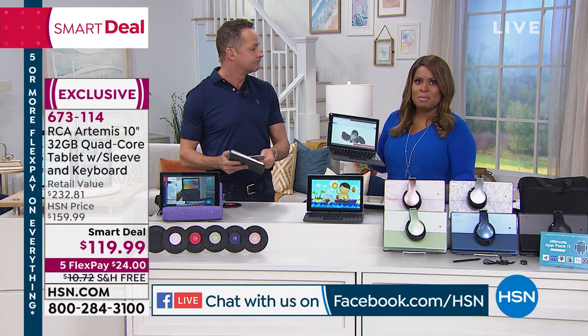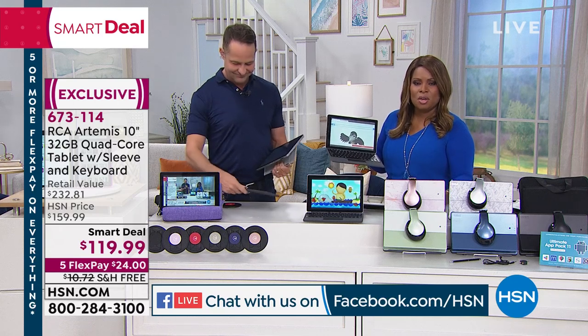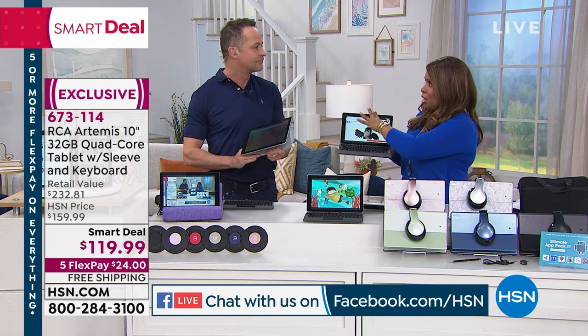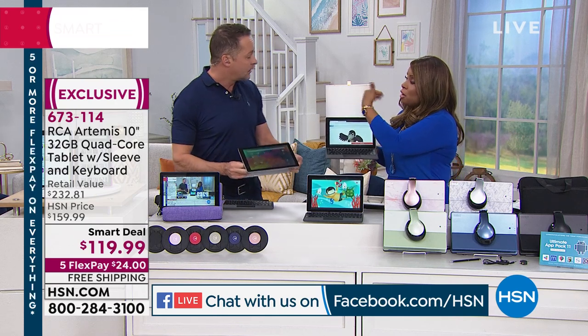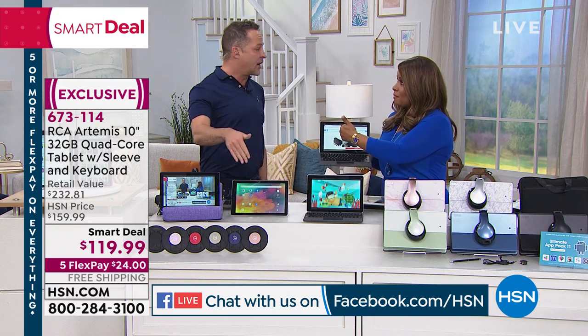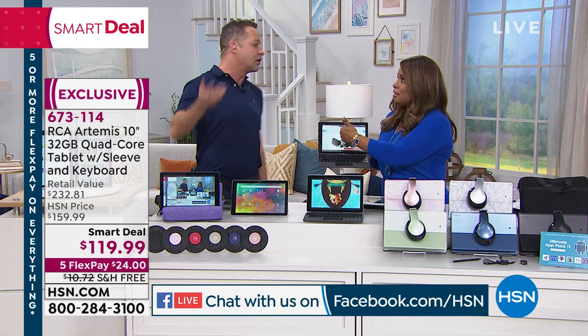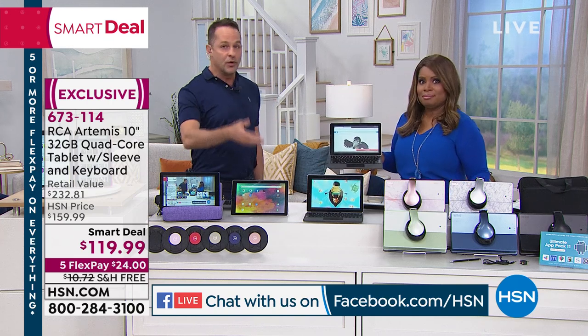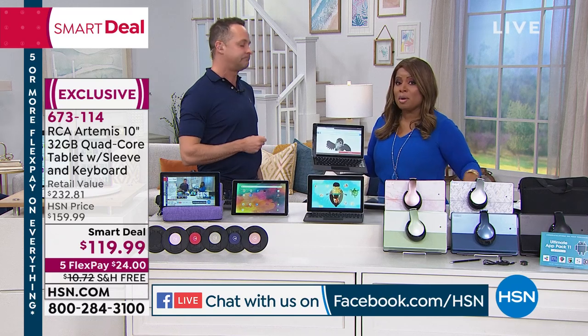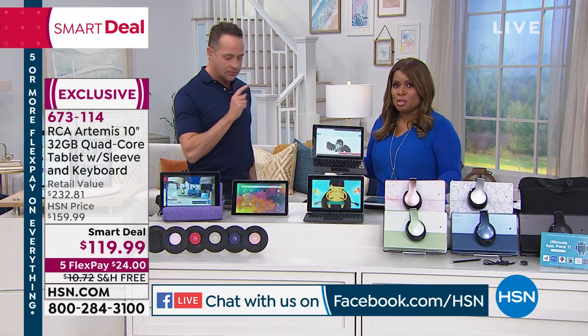I have a great niece in second grade — she's required to do work on the computer, logging in. You have to have a smart device. You've got a web browser here so you could do that. If you have a printer, you can print from here. Most schools are requiring that. For back to school time, you don't have to buy a thousand-dollar computer — this might be all they need.